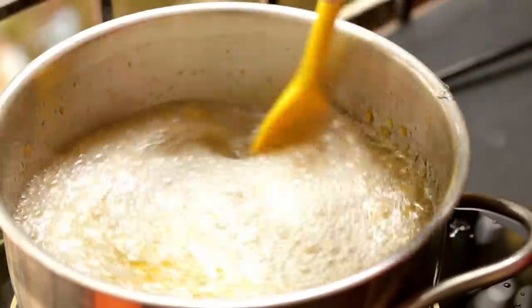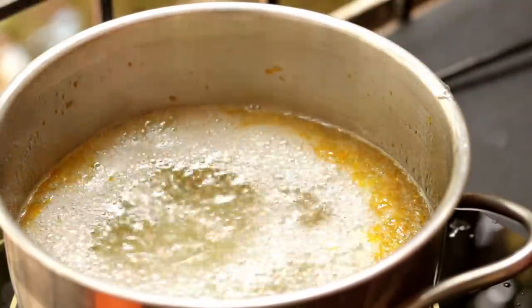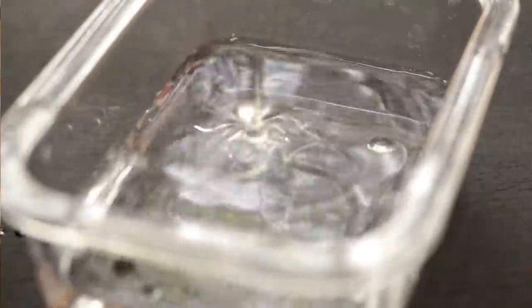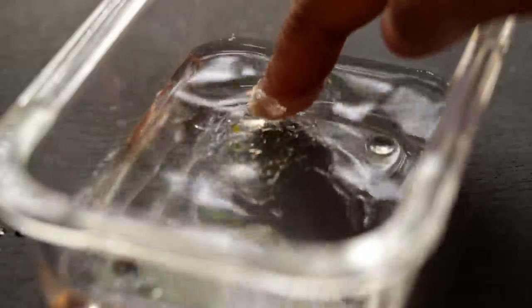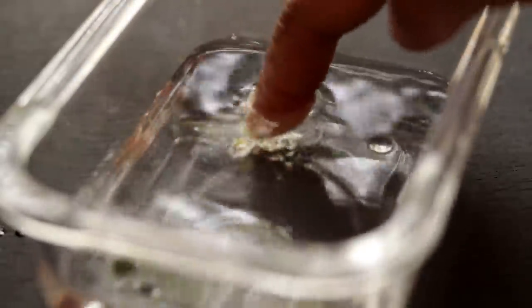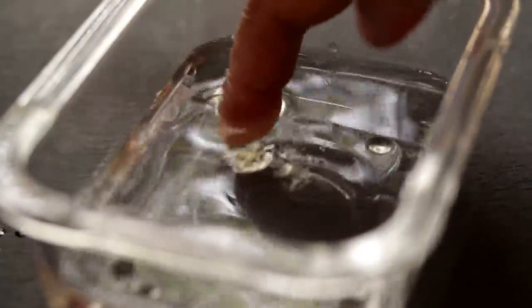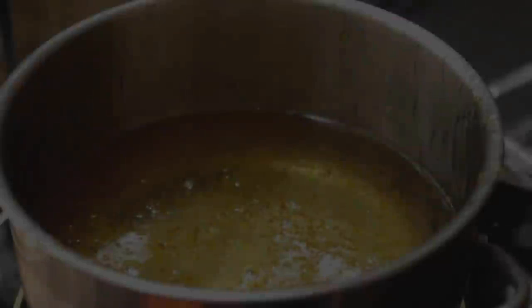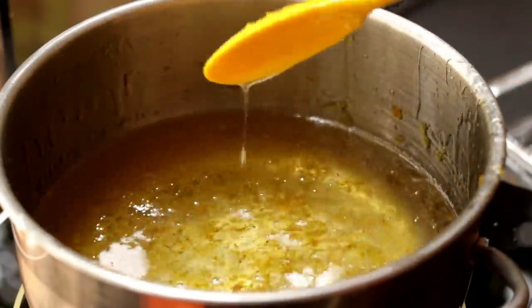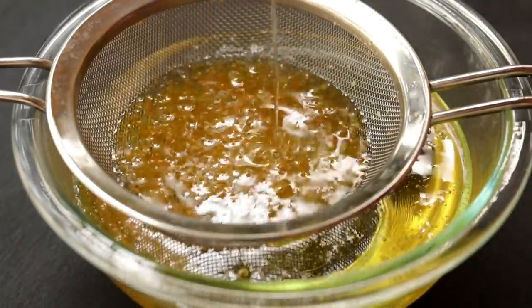You need to boil it for a while and get it to a thicker consistency. Pour two or three drops of the sugar syrup into some cold water and try to bring it together. If it comes together, that means our sugar syrup is ready. Now strain it to get rid of all the orange zest and keep it aside.